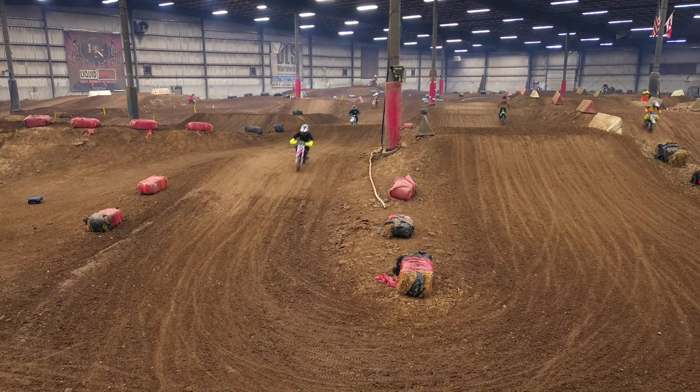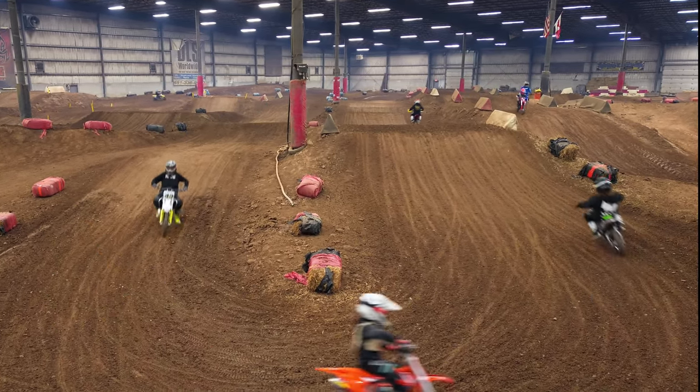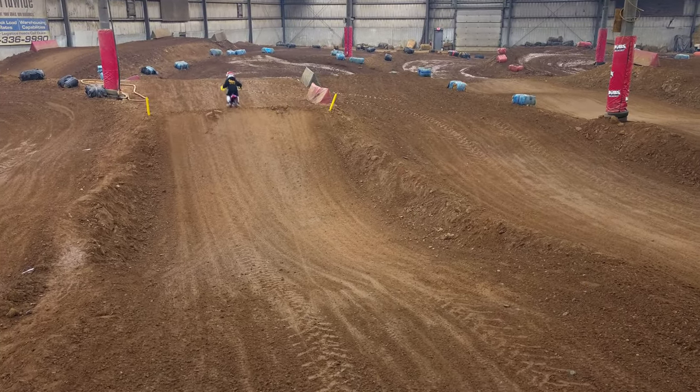Here are a couple takeaways. 1. Without movement, the footage can be very boring and security camera-like. I used a dynamic zoom to add movement to many of the clips. As I improve as an operator, doing chases and other techniques will add to the experience.